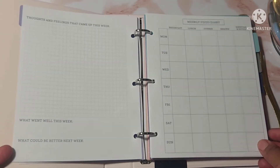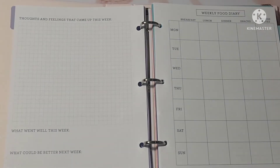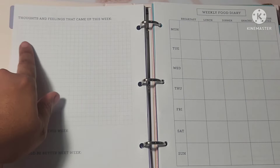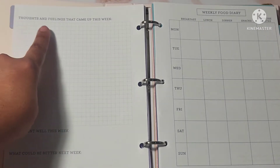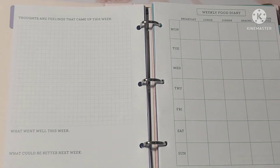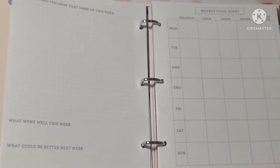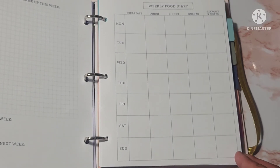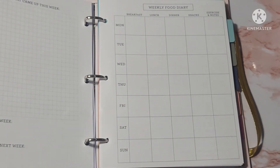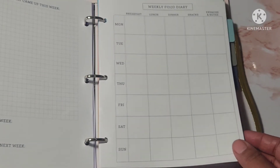Here we have a graphed area that says thoughts and feelings that came up this week — something you'd do at the end of the week. Then it says what went well this week and what could be better next week. Over here, you have a weekly food diary that runs Monday through Sunday with sections for breakfast, lunch, dinner, snacks, exercise, and notes on the side — good if you're trying to monitor what you're eating.